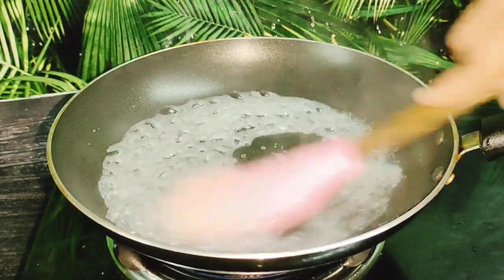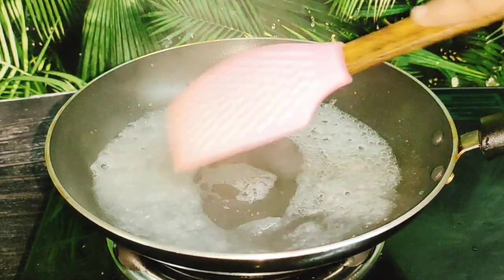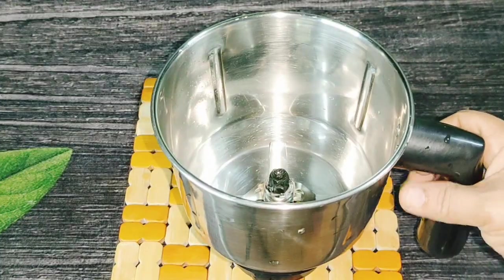I will press the China Grass and paste the China Grass. I will add a little bit of the flame and mix it.